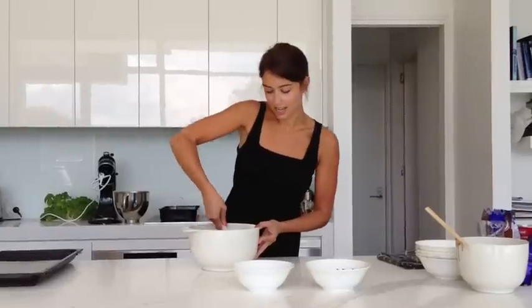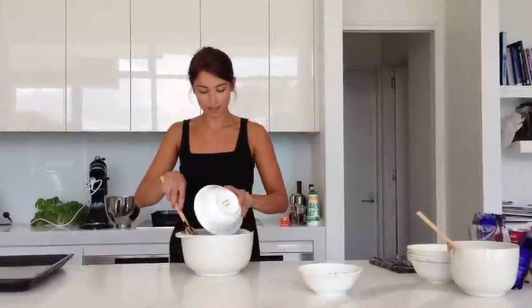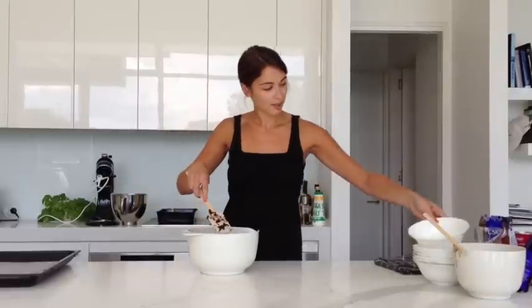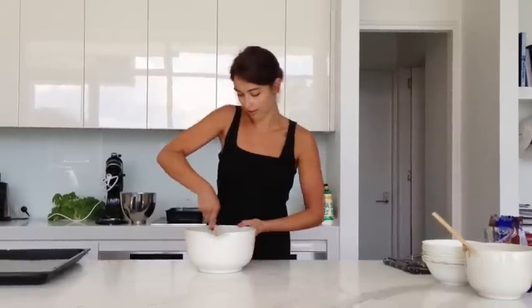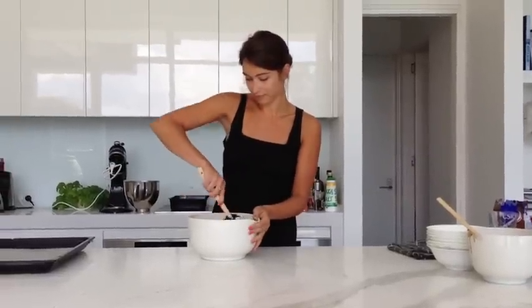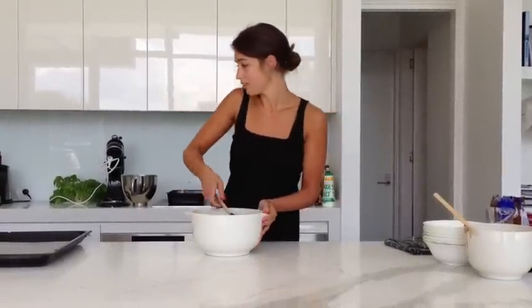And then we're adding in a cup of chocolate chips and a cup of chocolate caramel chunks, mixing that just until it's stirred through. And that's all.